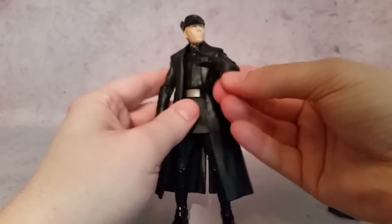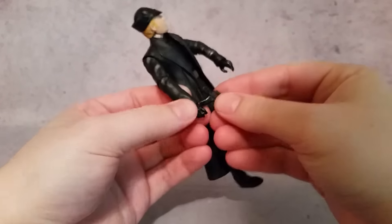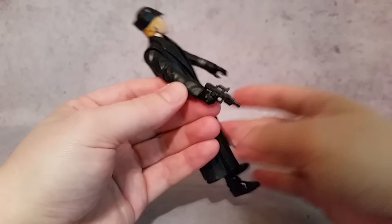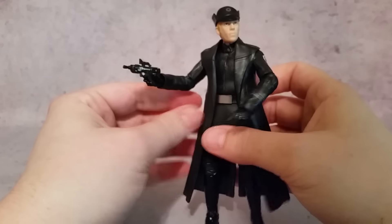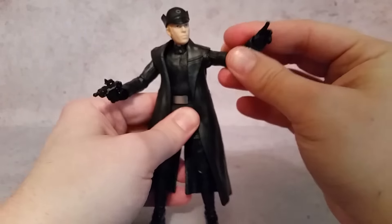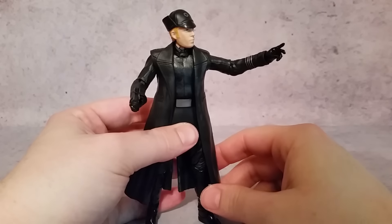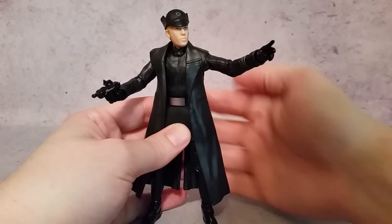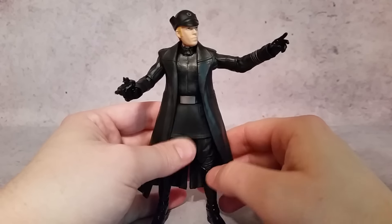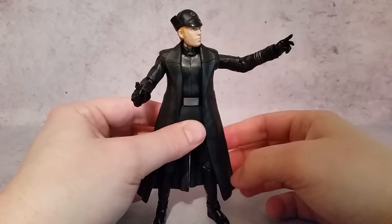He's got these two different hands. One is just a gripping hand. I just put the gun in the right hand even though he doesn't really have a finger on the trigger, because I like the way it looks — like he's pointing for his troops, all behind him like 'hey, go over there and get those guys, the resistance.'